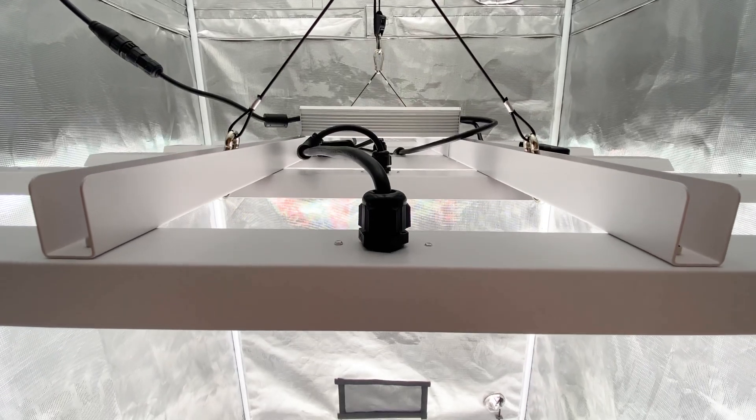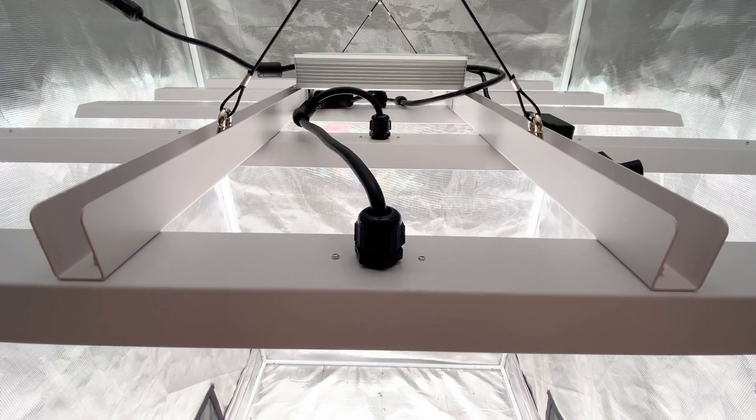I'll even compare this light to HLG's flagship light, the Scorpion Diablo. All of this, coming up now.